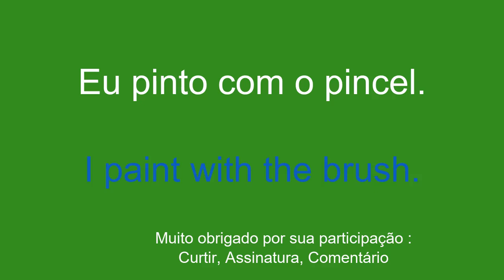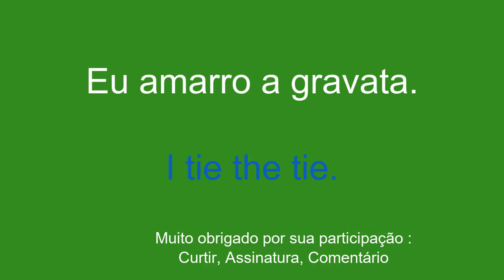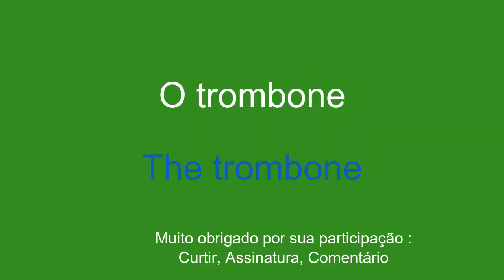A gravata. The tie. Eu amarro a gravata. I tie the tie.